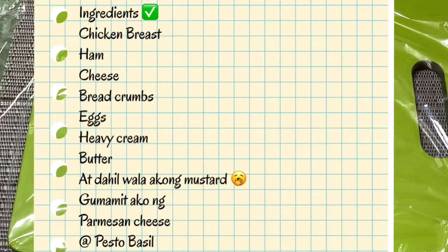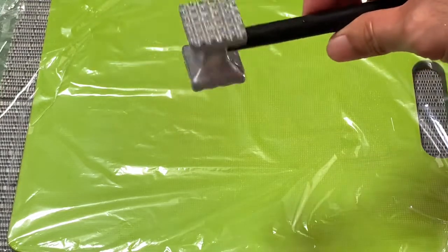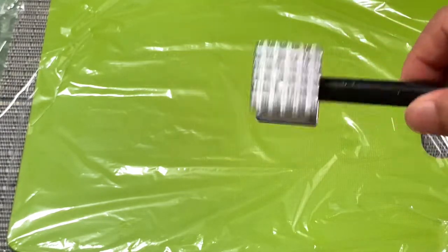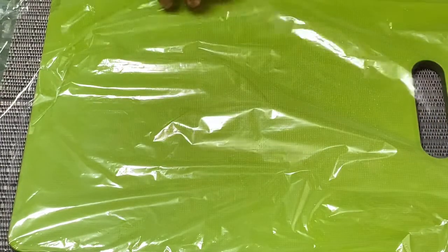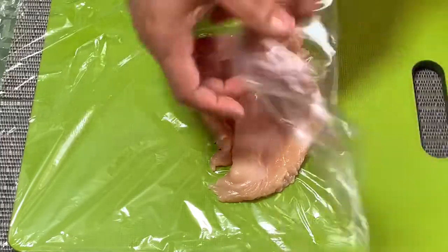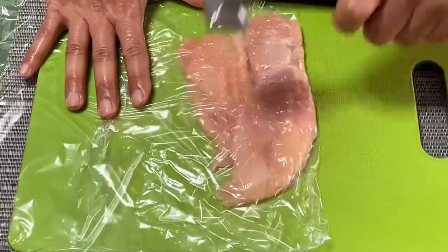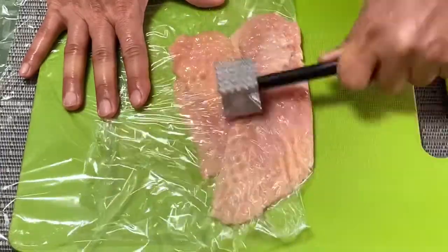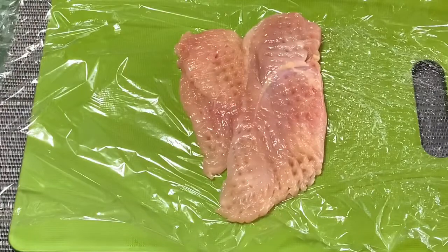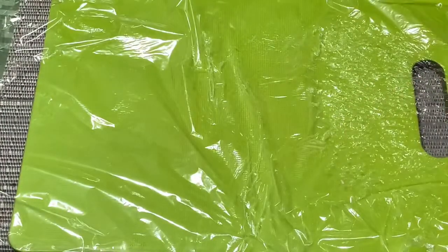Ang unang proseso po ay kailangan i-flatten po natin yung manok. Gagamit po tayo ng mallet. Sa akin po, medyo may butas-butas na parte, pero okay na po yan. Kailangan din lang natin ng sheet para hindi masunog. Kapagod lang po natin — puk-puk-puk! Ayan, mga kachamba, flat na siya. Nagayin muna natin siya sa isang lagayan, tapos lahat po ng manok ay i-flatten natin.